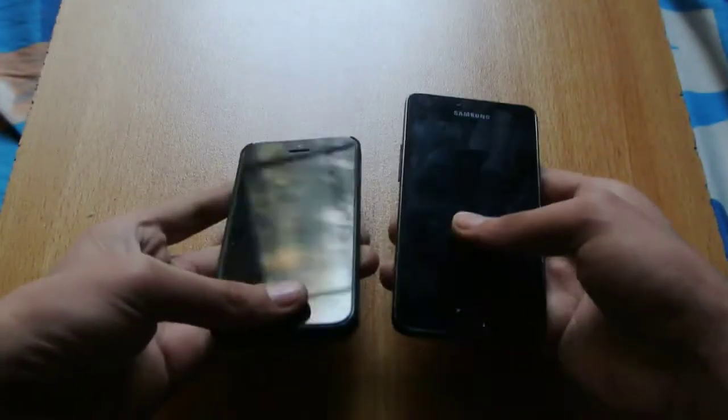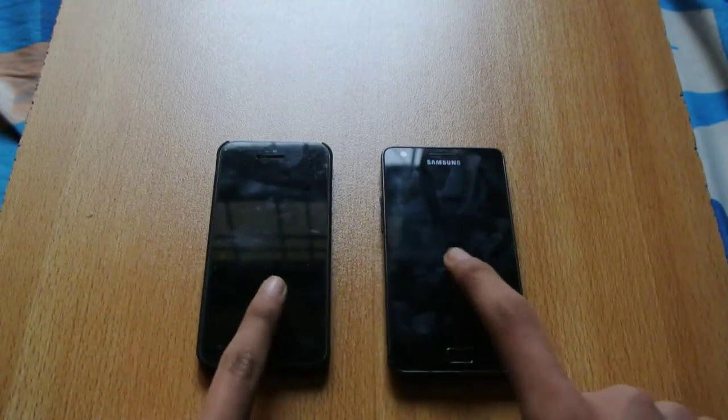Boom, the Galaxy S2 is done. And yes, iPhone 5 is also turned off. So if I'm correct, Galaxy S2 was quicker.